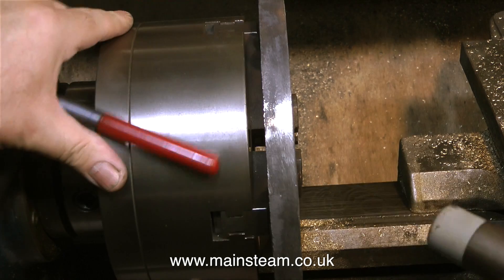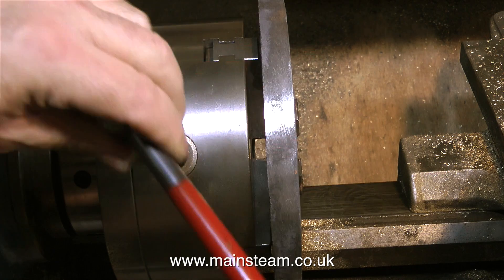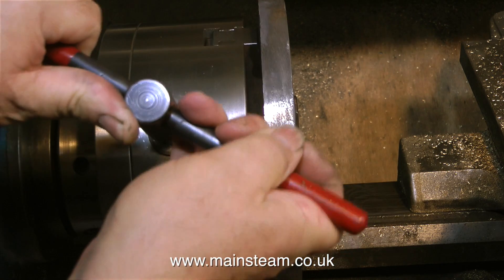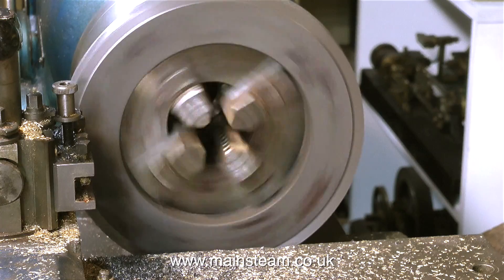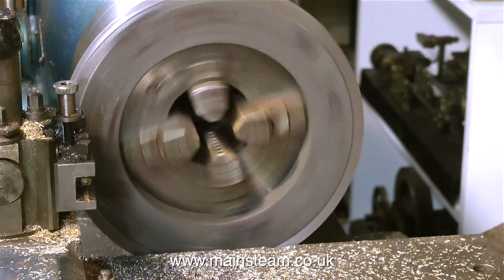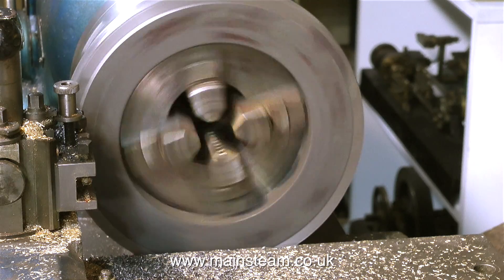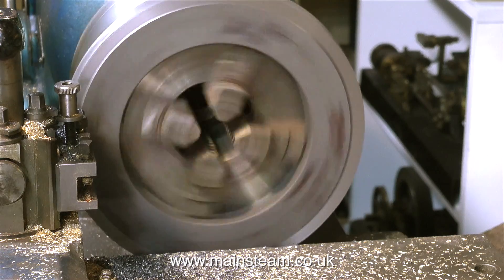Here it is in my four-jaw self-centering chuck in the larger of my two lathes. What I'm currently doing is using a soft-faced hammer to tap it into position to make sure it's sitting very square to the chuck jaws. Because this is a rough casting, it's not running very true, but it's not a precision item and I don't have any real dimensions to work to. As long as the ash pan fits on this, then that's fine.